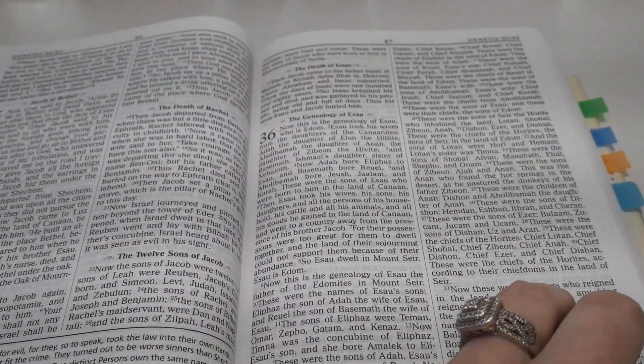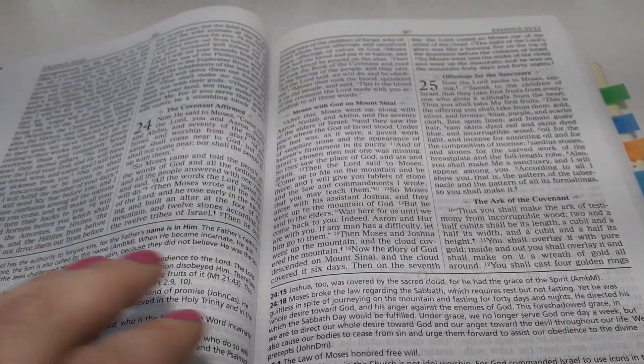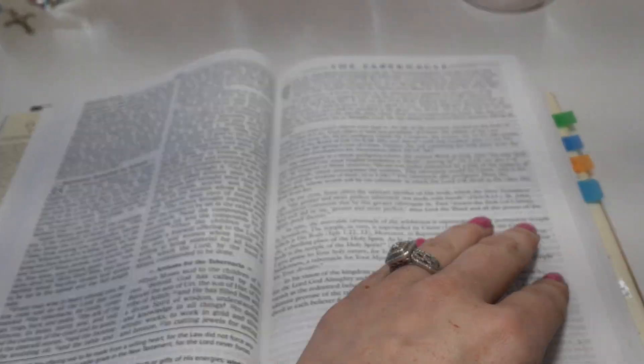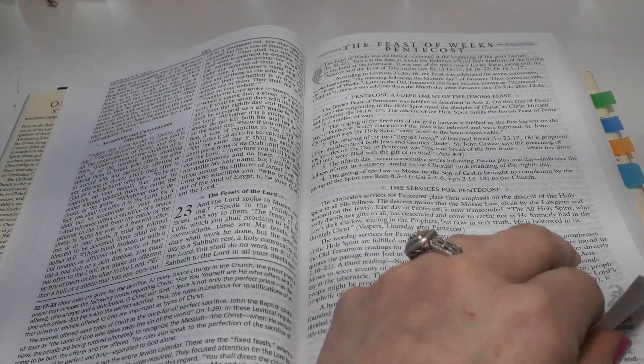What is really cool about Orthodox Bibles is that the Apocrypha is mixed in with the actual canonical books. You won't get just the Old Testament, then the Apocrypha, then the New Testament — you get those books right where they're supposed to be. That's pretty cool.